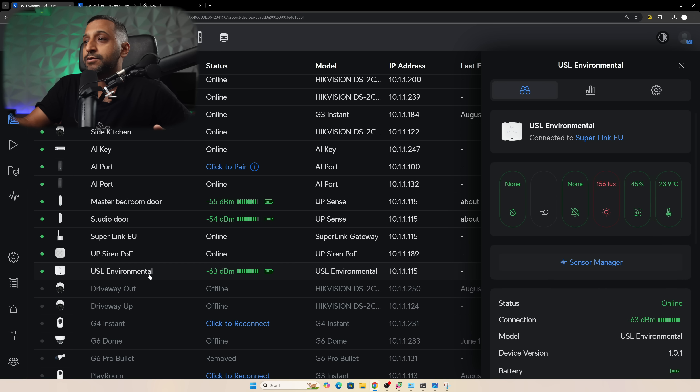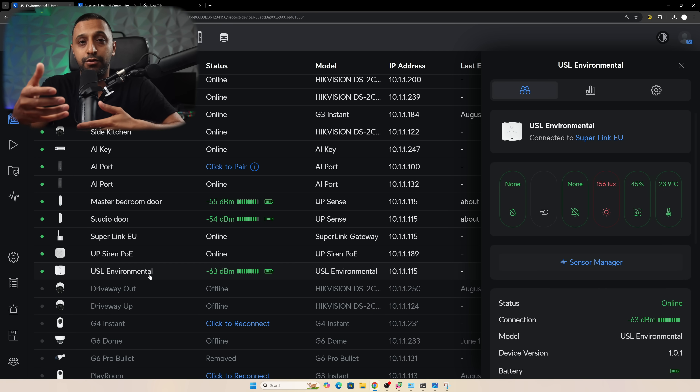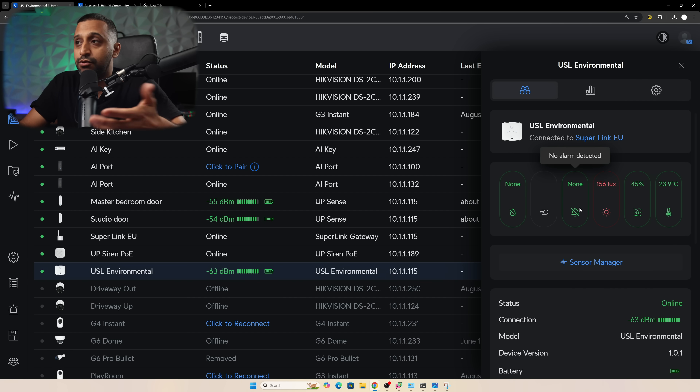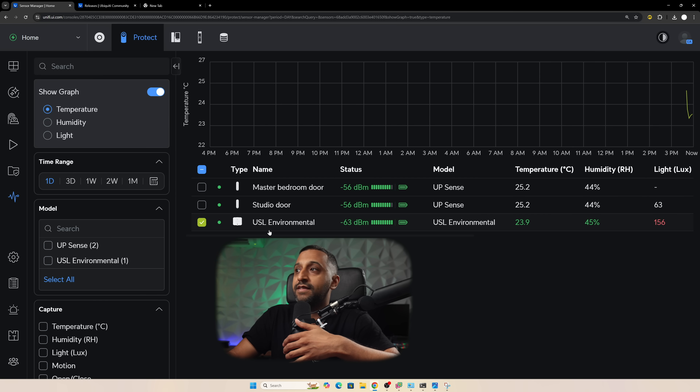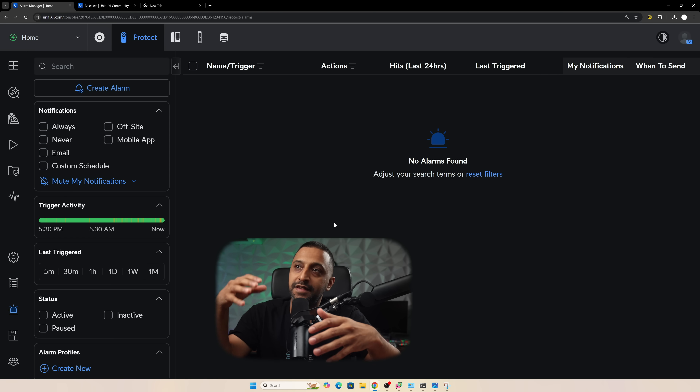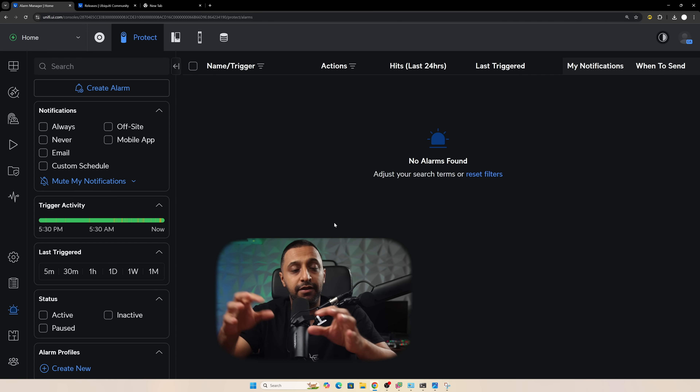Next, the environmental sensor. This looks similar to the existing sensor but includes everything except motion and door positioning. It has built-in water leak detection - normally you have to buy a three-pack for that. You have light level, humidity, and temperature readings. The sensor manager shows all of this data. Though it hasn't been running long, I can show historical temperature data from my studio door showing temperature fluctuations.